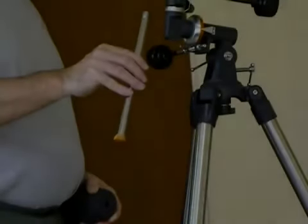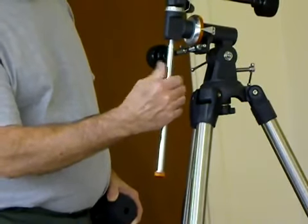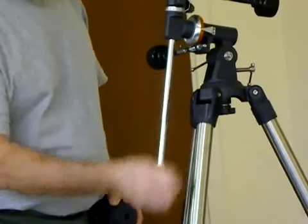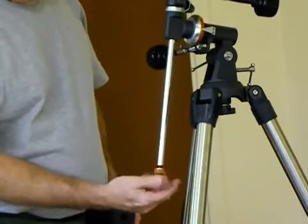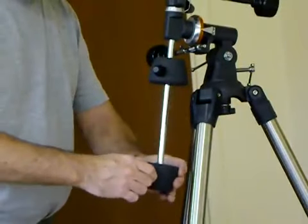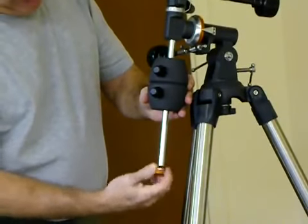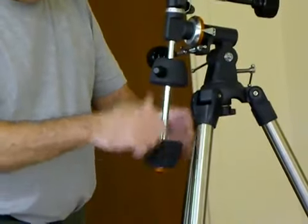Next to go on is the rod for the counterbalance — goes right in here and screws in. Then you remove the retaining bolt, slip the weights on, and replace the retaining bolt.